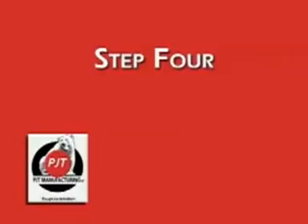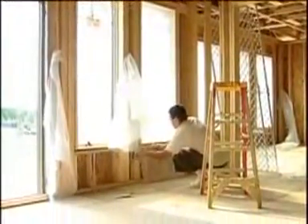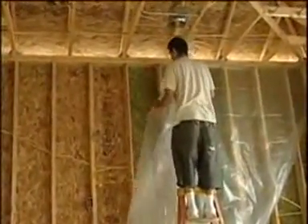Step 4. In our crew system, one man will begin attaching the poly to the stud wall, stapling at the top, bottom, sides and around all the windows. It is important to keep the poly as tight as possible and to make sure that you've covered all the windows.